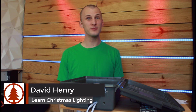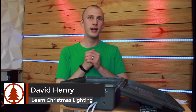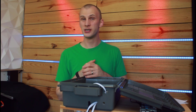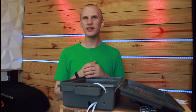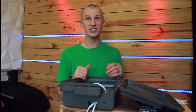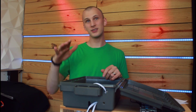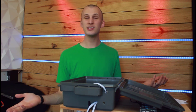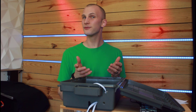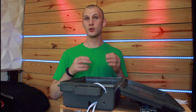Hey everybody, David here from Learn Christmas Lighting. In this video I want to show you my quick throw-together pixel testing rig that I used to test my pixels this year. This was just controllers and things I had lying around that I could use to build a quick pixel tester. You might have something already set up, or maybe this is your first year with Christmas lighting and this whole pixels and testing thing is new to you. You just got your pixels and need something to test them with. I'm going to walk you through how I set mine up so it was quick and easy — plug in a bunch of pixels and roll.